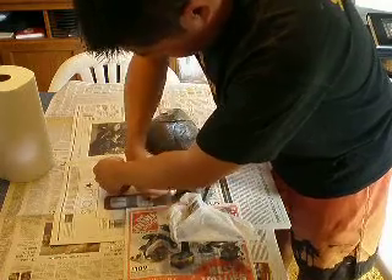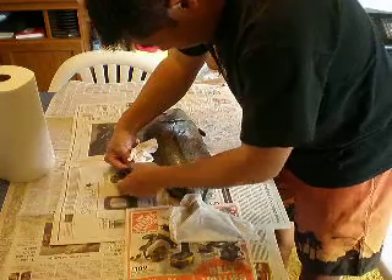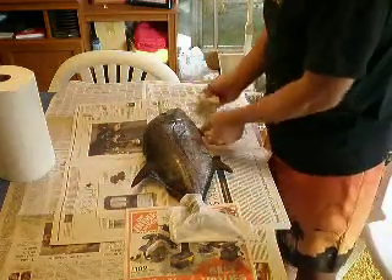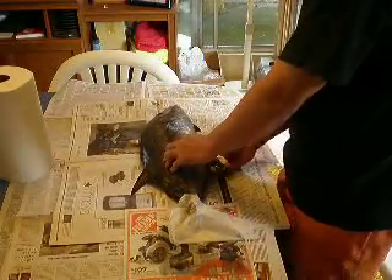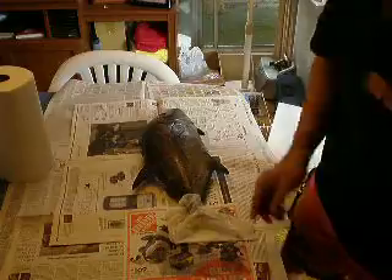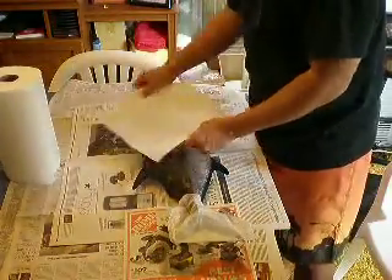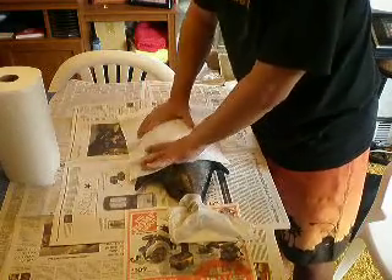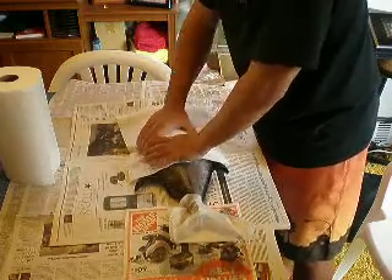I wipe underneath all the fins and go through a minimum of 10 to 12 pieces of paper towel for a small fish like this. As the fish gets bigger, like an ulua, I can use close to a whole roll of paper towels.